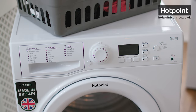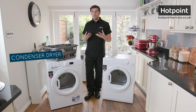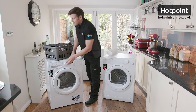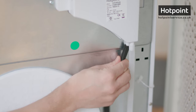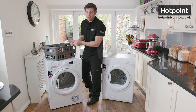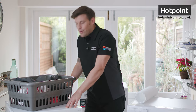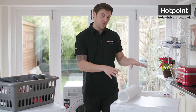No such concerns though for a condenser dryer. These dryers work by condensing the excess moisture into water, which is collected in a reservoir that you need to regularly empty. Some condenser dryers, like this model, have an optional hose attachment which you can connect to the waste water pipe so you don't need to empty the reservoir. With no need for a vent, these can be placed practically anywhere in your home. However, they do tend to use more energy to run than the equivalent vented dryer.